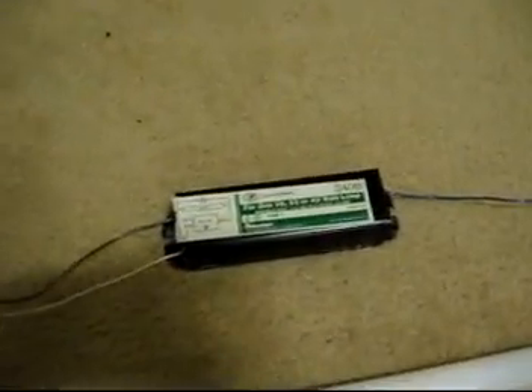Hey, here's something I just wanted to share with some of you guys who are into magnetically ballasted fluorescent lights. This is an old Robertson transformer ballast, the Robertson S40B, for one 30, 32, or 40 watt lamp. It's a magnetic ballast, and it's a preheat, as you can see by that starter in the wiring diagram right there.